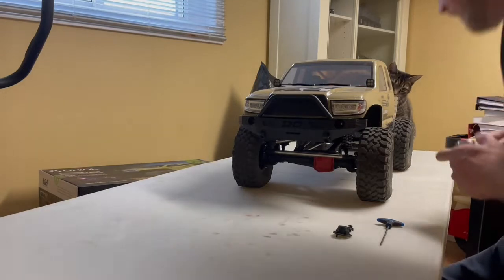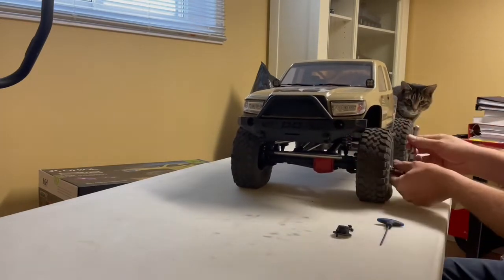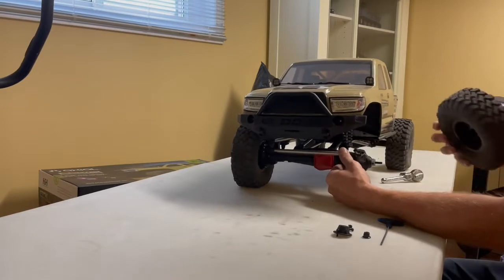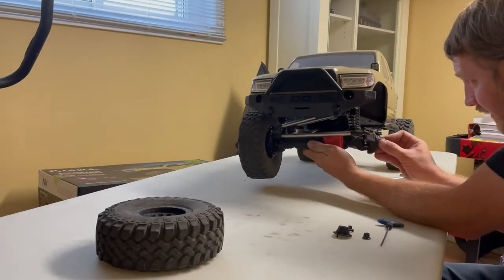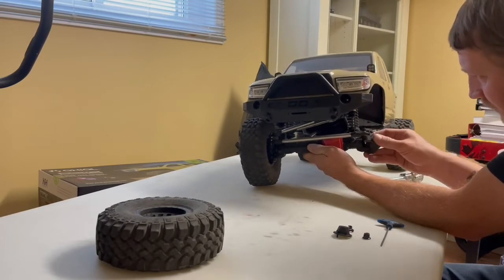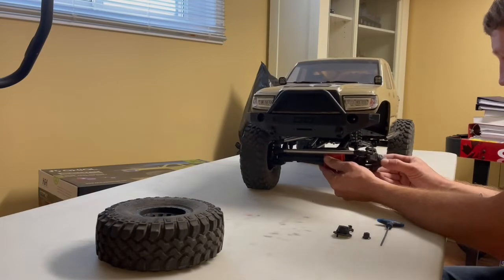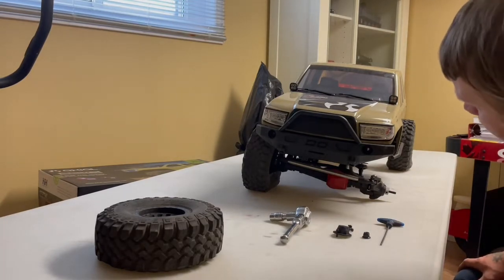Hey everyone, Rick from Rick's RC and More. I've got the SCX6 in front of me. I want to take the diff covers off and check if I need to do any shimming — some of the earlier models, guys were saying you had to shim the diff. I'm also going to check the steering servo, which seems to have a little play. I had it out on the trail with two 5000mAh 3-cell batteries and got maybe two and a half to three hours of runtime.